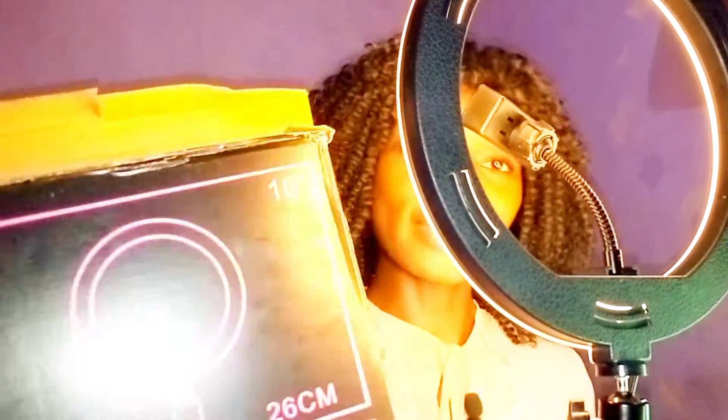We finally have a ring light added to the filming equipment! I'm so excited. I ordered this from Jumia — even though I ordered 12 inches and was given 10 inches. If you enjoyed this video, kindly subscribe to my channel, give this video a thumbs up, and see you in my next video!